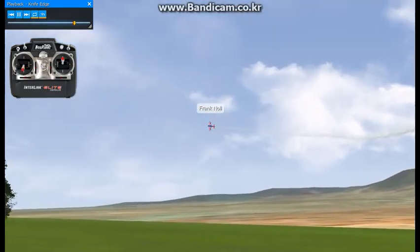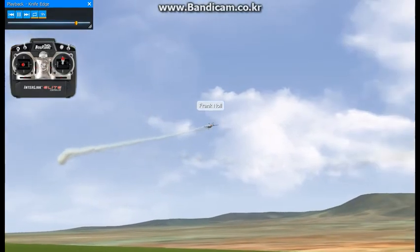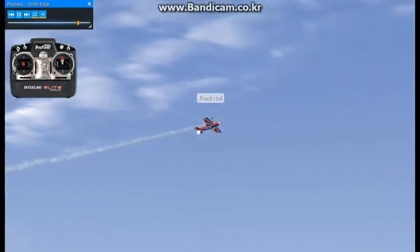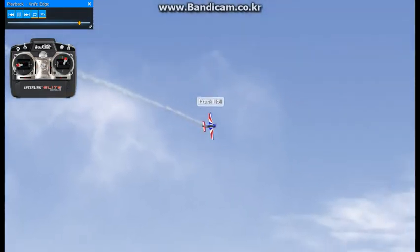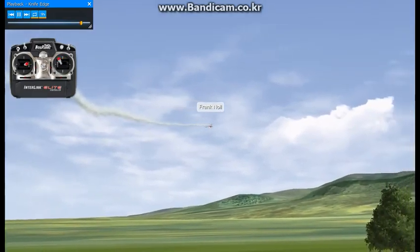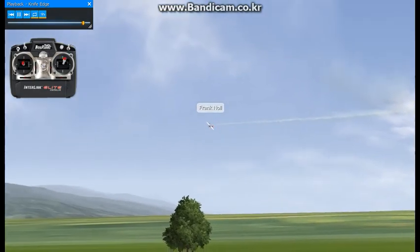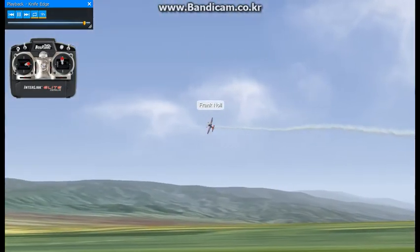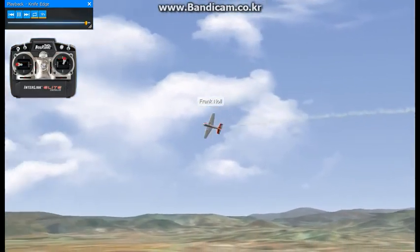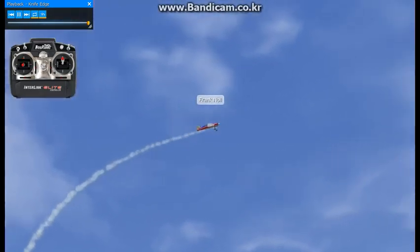When you enter knife edge from inverted, it's exactly the opposite. Now I'm upside down — this is where it gets a little confusing. You roll left and you add left rudder. You roll to the right and you add right rudder. This only applies when you're entering from inverted. So now rolling to the right and adding right rudder, then back to inverted and rolling left adding left rudder. That's the knife edge.